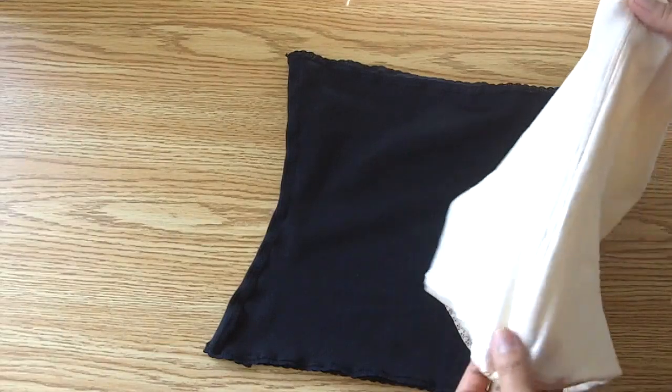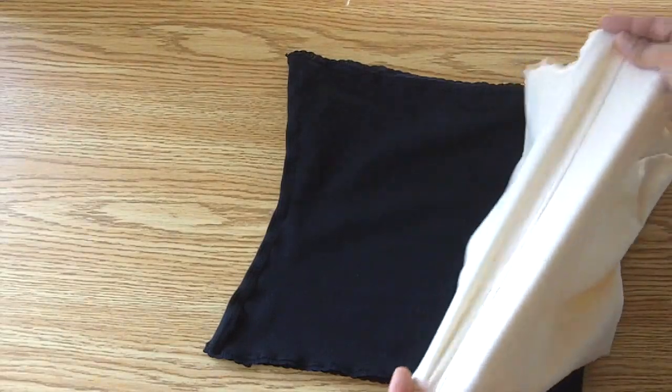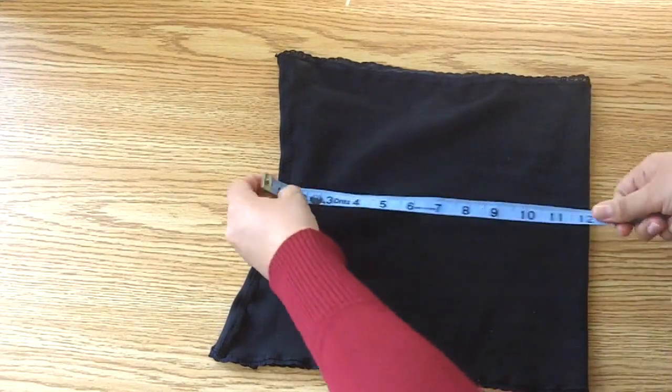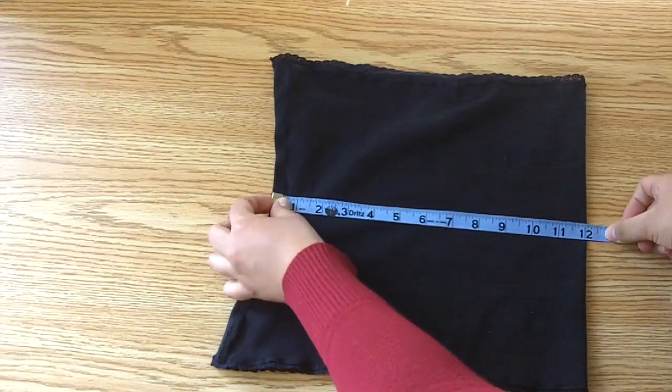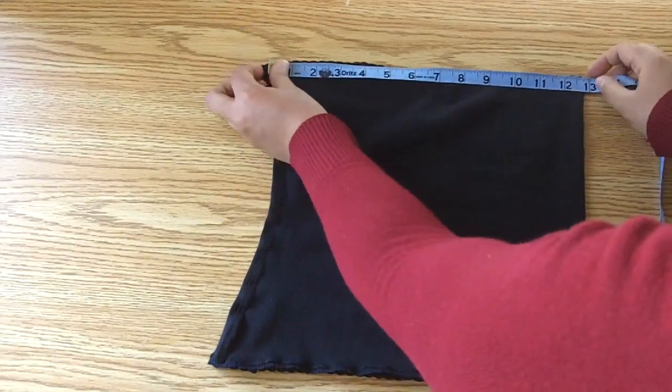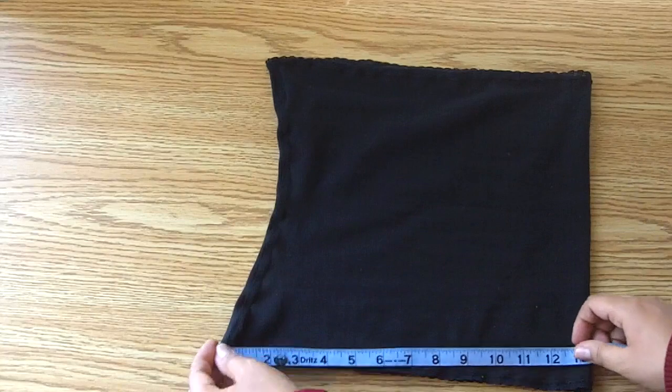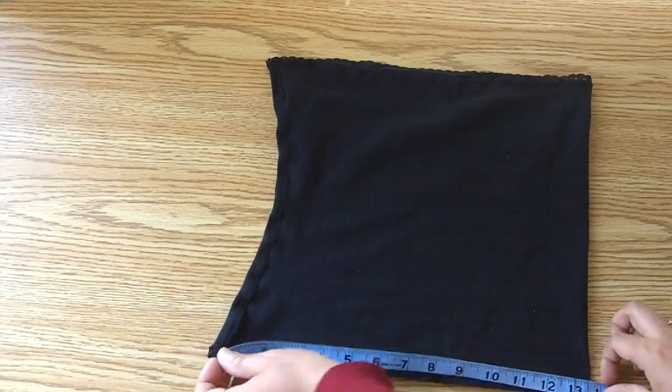These ones from Corset Connection are $20 each. The measurements: 12 inches long, 24 inches at the waist, the top edge is about 27 inches, and the bottom edge is 27 as well.